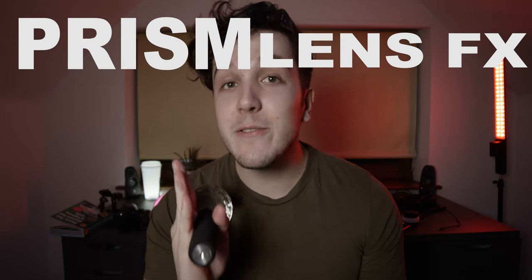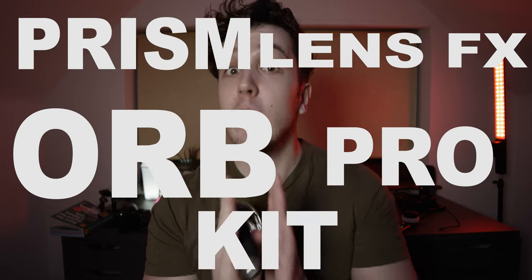It's time. What's up guys? So finally, I'm gonna get on with the Prism Lens FX Orb Pro Kit Review.